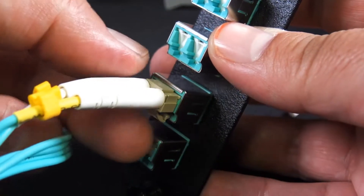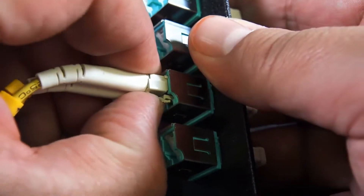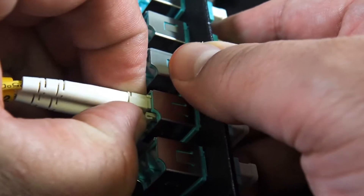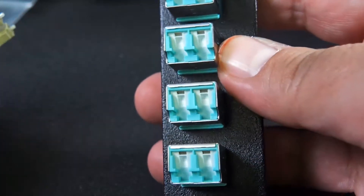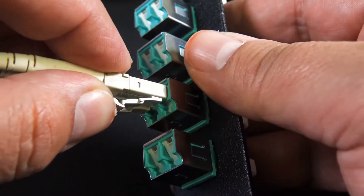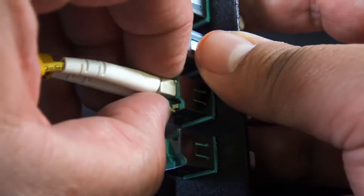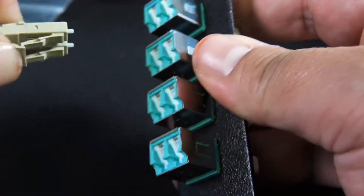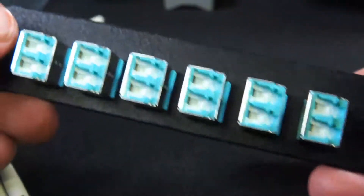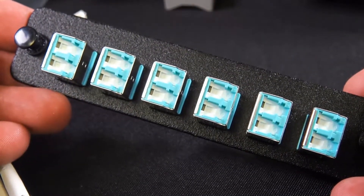Dirt does cause a lot of issues out in the field and you should always have some cleaners on hand just in case. These are also available in single mode and they are the LGX pattern — the push pins are four and a quarter inch from one another, which is a pretty industry standard size. These are in stock. For more detailed information, visit DiscountLowVoltage.com.